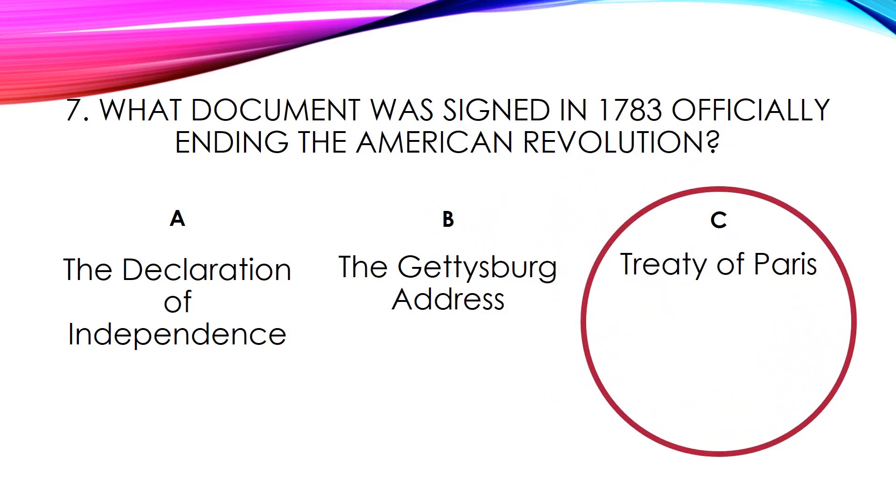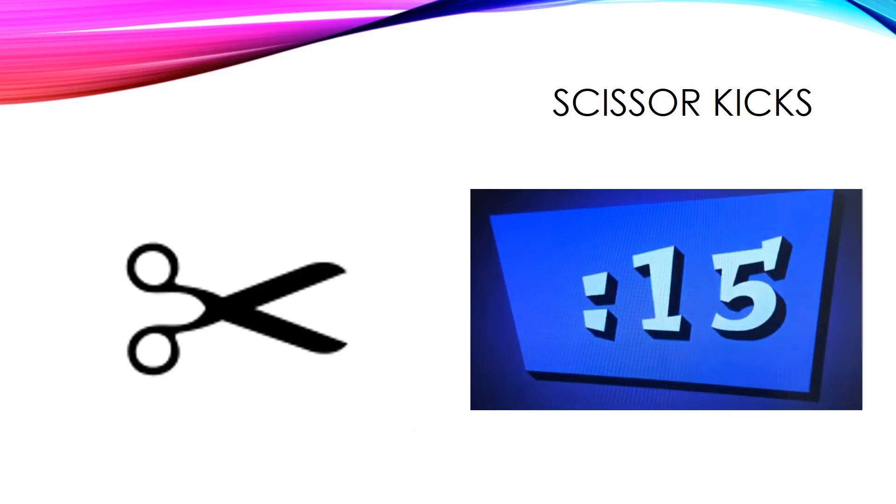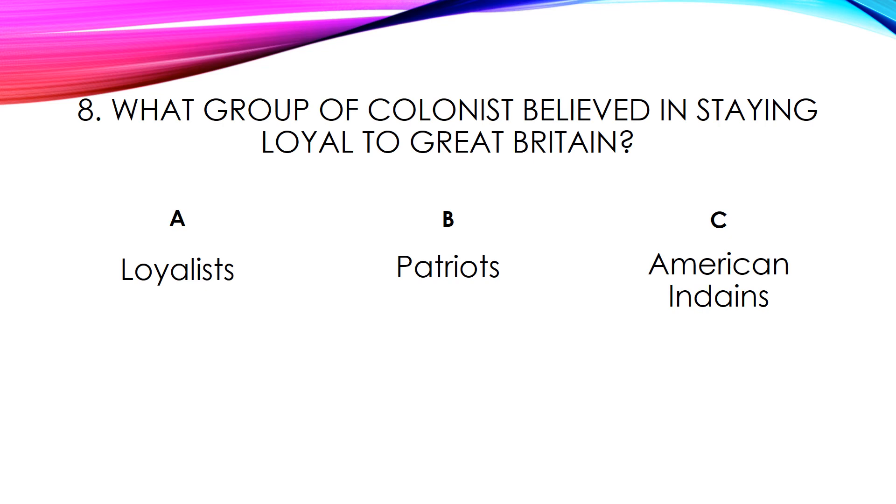Let's see what our next exercise is. Your next exercise is scissor kicks.